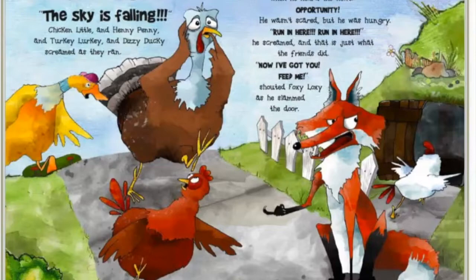Foxy Loxy was sitting outside his cave, feeling hungry when he heard the news. Opportunity! He wasn't scared, but he was hungry. 'Run in here! Run in here!' he screamed. And this is just what the friends did. 'Now I've got you! Feed me!' shouted Foxy Loxy as he slammed the door.